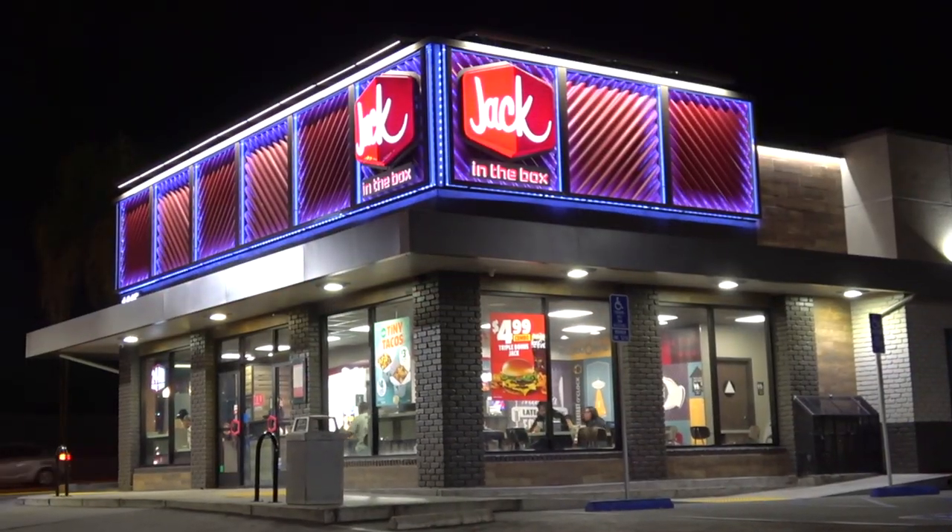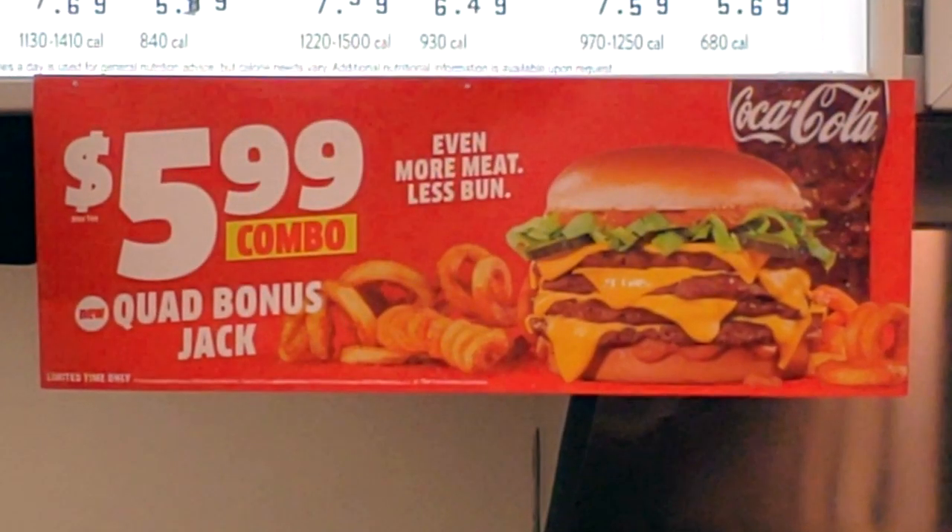It is definitely turning into Jack in the Box week here on the channel as I'm back over at Jack once again to take a look at a brand new burger that could very well be four times the fun. You guys ready for the Quad Bonus Jack? Stay tuned because it's up next.